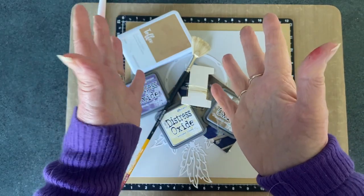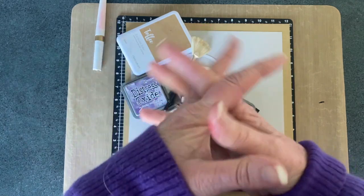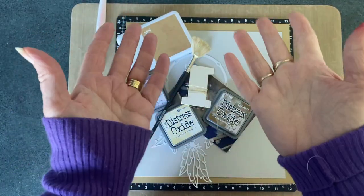Hi everyone, welcome back to the Scrapbooking Photographer. Linda is my name and today I'm joining you for a mixed media mayhem hop.